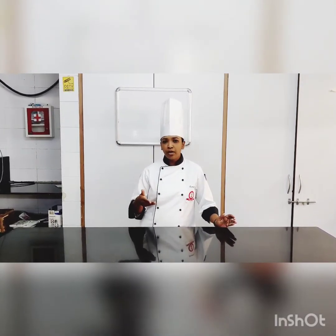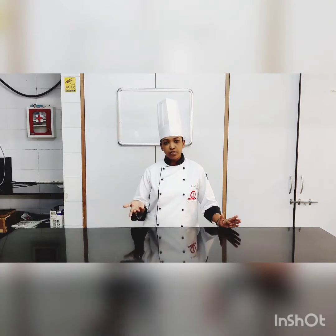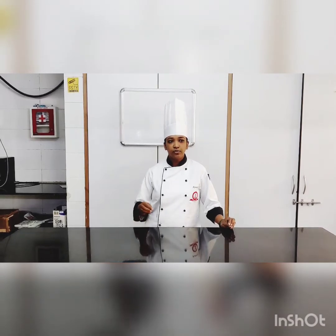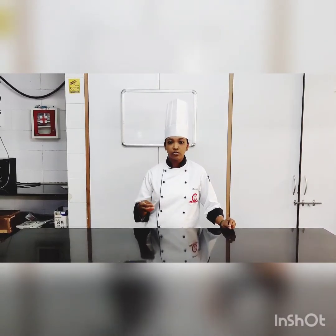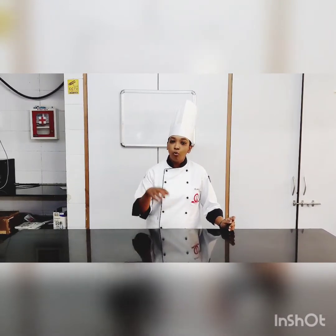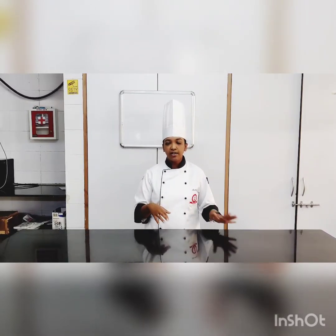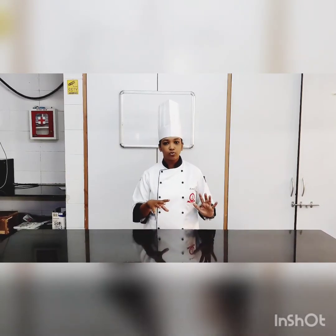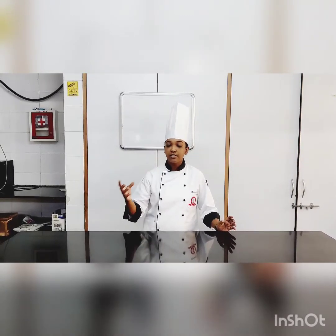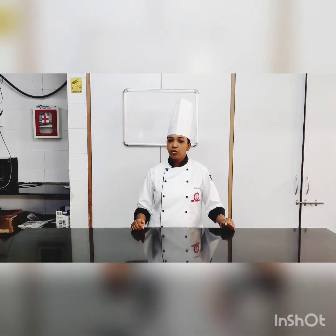We also add whipped cream to it. There are different types of mousses — some are savory and some are sweet, which is what we are doing today. Among sweet mousses, there are molded ones which have more gelatin inside, allowing you to demold them. Others are simply set in glasses or crockery and served as is. Let's look at the ingredients.